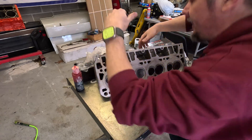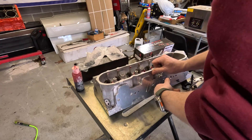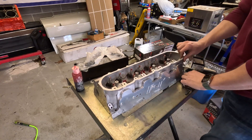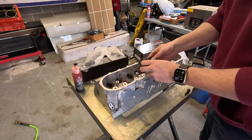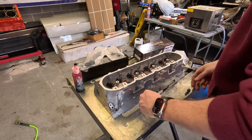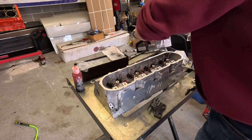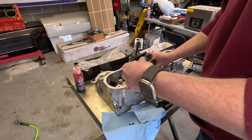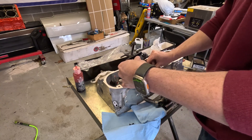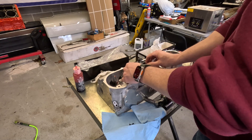There we go — got all of our valves in. Now we can set up our tool here. I kind of remember how it works; it's been a while. I forgot on these heads you have to run this spacer to get the base of your compressor up high enough to push down straight, or else it's going to hit the valve cover bolt.